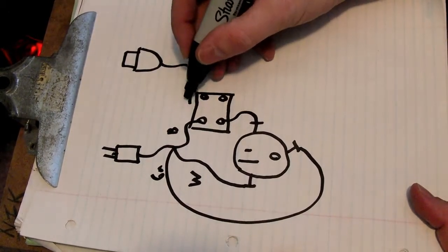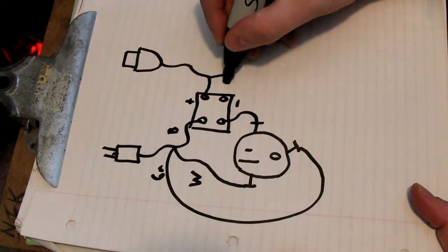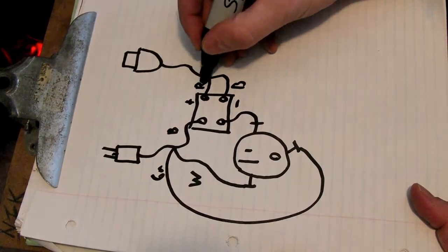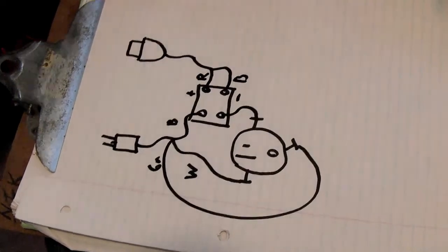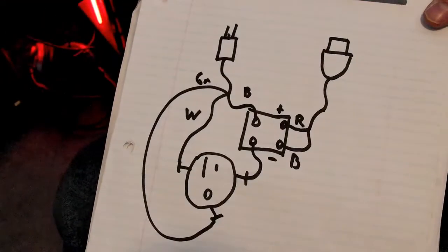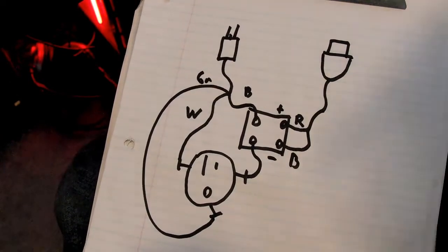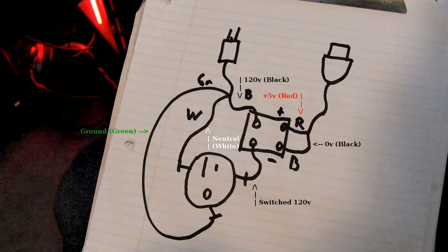If you're interested, this is just a quick schematic. Again, if you're any good with electronics, this is pretty self-explanatory. There's a red and a black coming from the USB port, which is your 5V plus and your 0 volts, and then a black, a white, and a ground coming from your power cord.